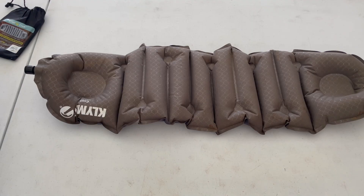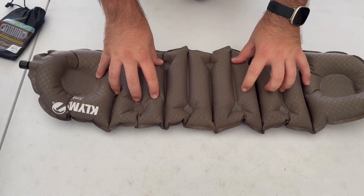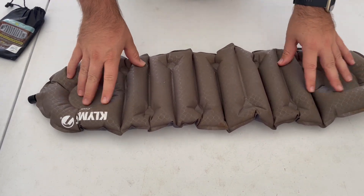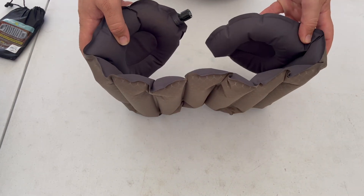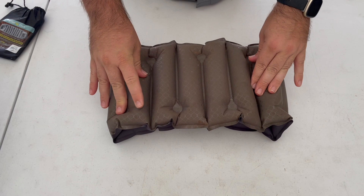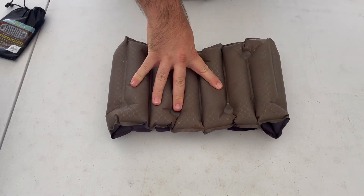My experience has been that it makes a wonderful seat cushion. It makes a terrible pillow. It also is very loud, so if you are bothered by noise, make that a consideration. When using it as a pillow, I always folded the two inside, stuffed it inside a shirt or something, and used it doubled over as that.